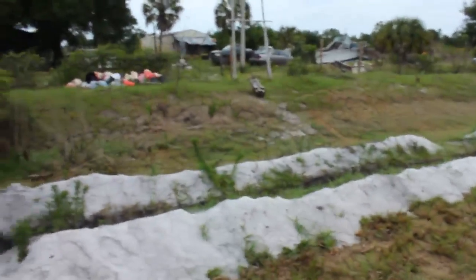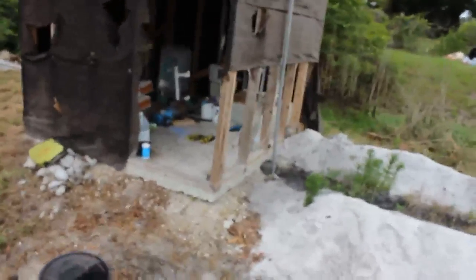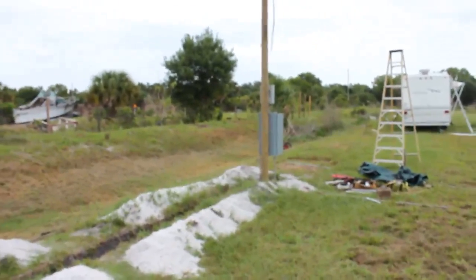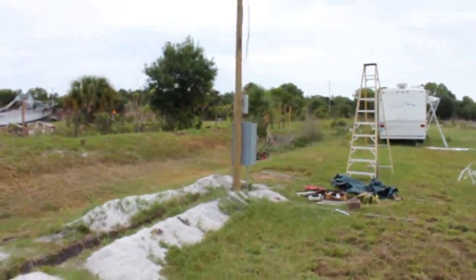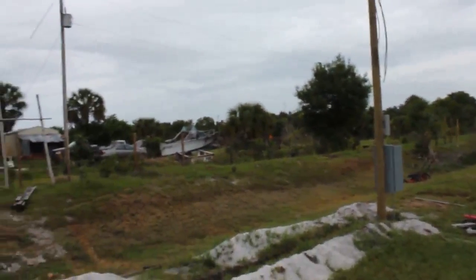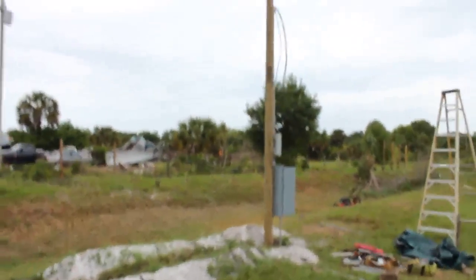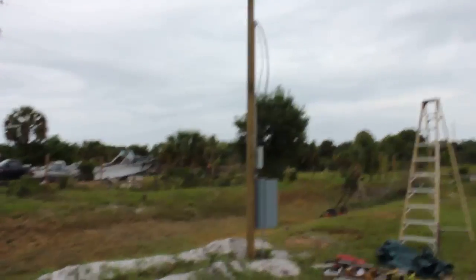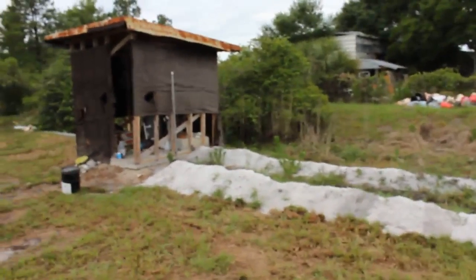Today I have the underground inspection scheduled. I want to show the inspectors everything so they can let me know if it's all good for the final inspection — if not, I can correct whatever needs to be corrected. Once I get the final inspection, LCEC will come out, drop a line from their pole, and hook up my service. That's it! I hope this was helpful. If you have any questions, post them down below. It cost me about $500 to $600 for all the materials.